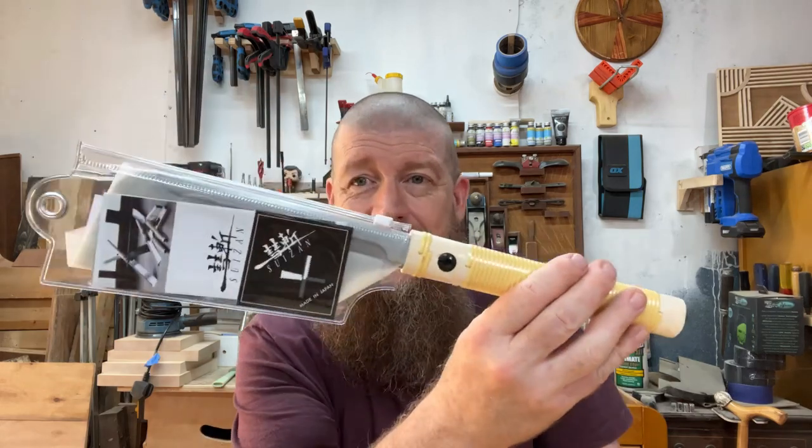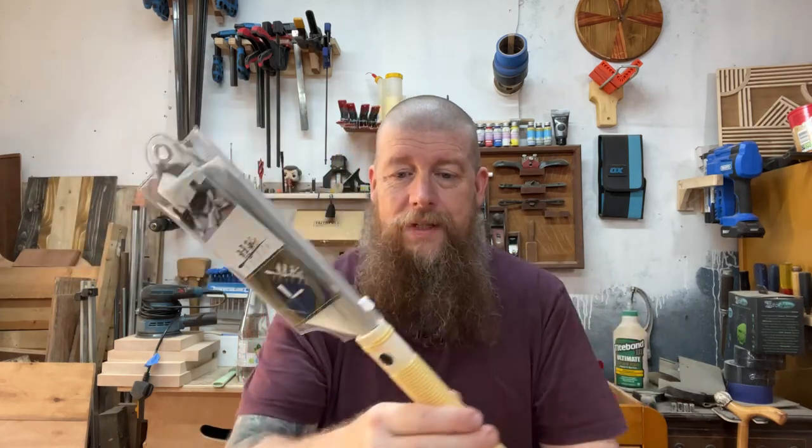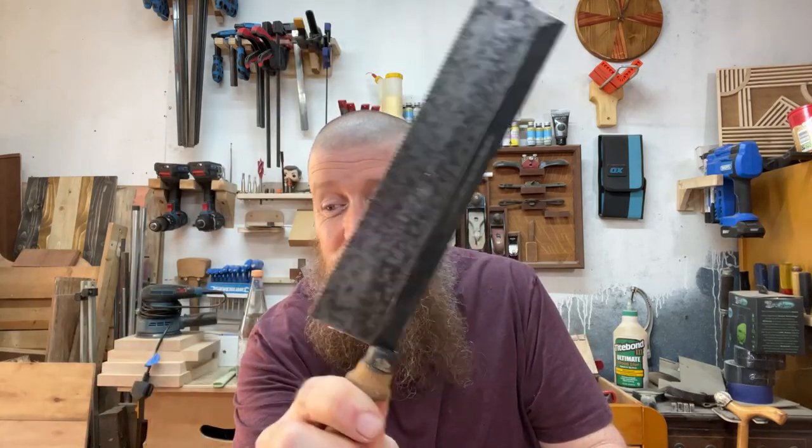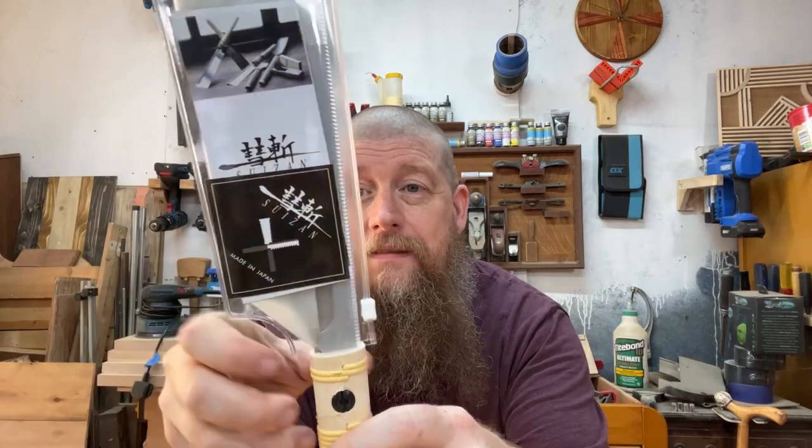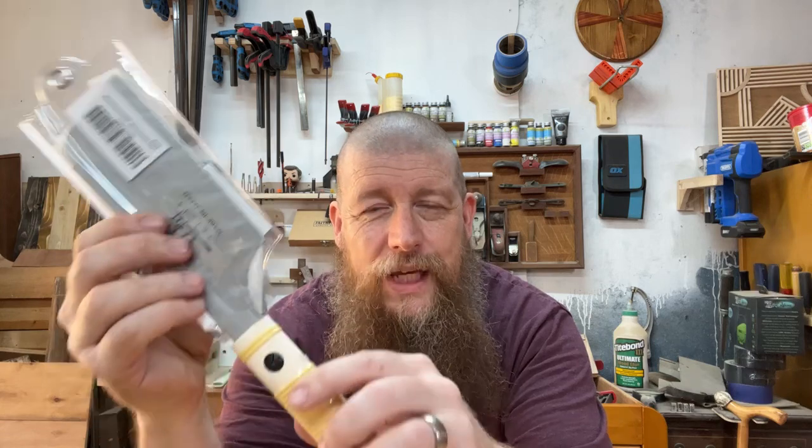So what we have got here, very kindly sent on to me by Mr. Mick Blizzard — thank you very much, Mick, it's much appreciated. He clearly thought I was struggling too much with the last videos about the dovetailing. This was the saw that I used, and this is one that I did the sharpening on, which I thought turned out to be pretty good. But he sent me one of these from Suizan — S-U-I-Z-A-N — I think it's Suizan.